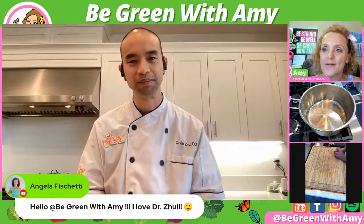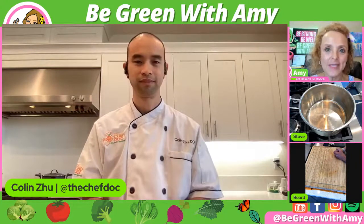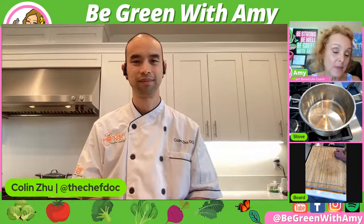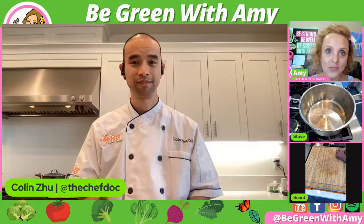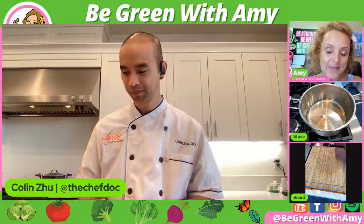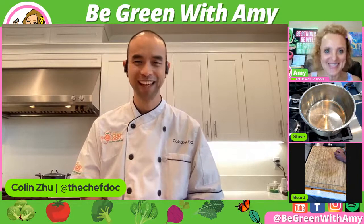I just love one pot meals. I love anything to do with beans and lentils because I like to try and get those in every day. They're so important, satisfying, and filling. So this way you don't have to worry — especially people with diabetes. We did originally schedule a different recipe, so don't get sidetracked. We had a last-minute change, and I'm excited because this is a recipe that Dr. Zhu may have recently developed and I don't even know if he wrote it down yet.